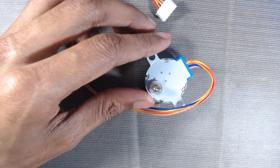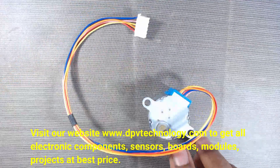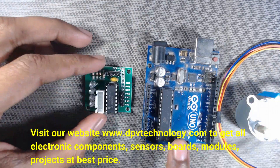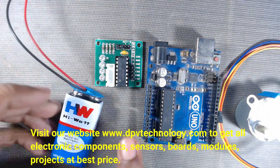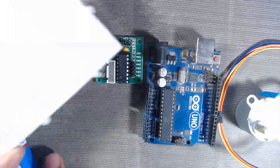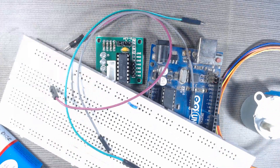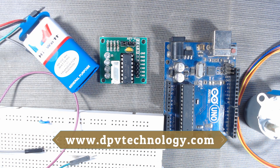For this project we need a stepper motor, an Arduino Uno board or other versions of Arduino, a ULN2003 motor driver board, a 9-volt or 5-to-12-volt battery with its clip, a breadboard, and some male-to-male or male-to-female jumper wires. You can get all these components at any electronic online store.